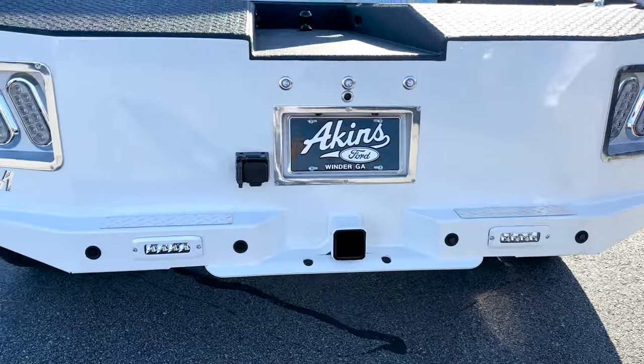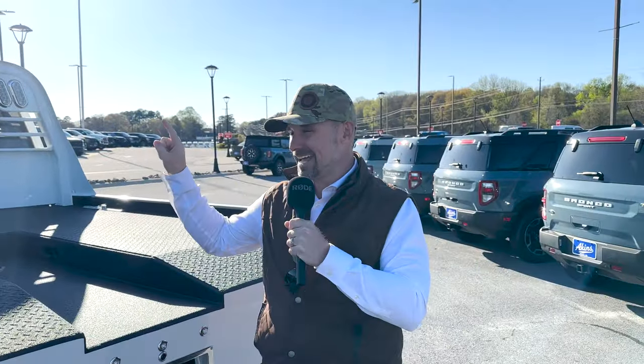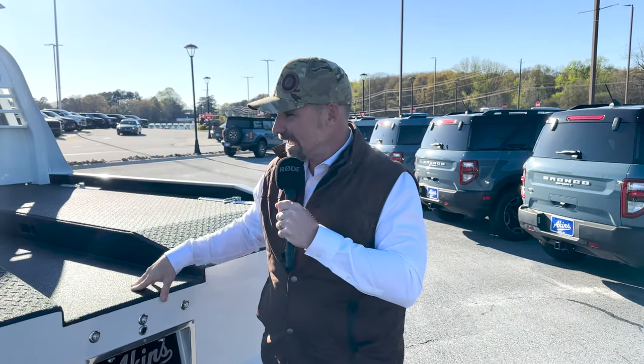We've got Rigid SRQs in the back for more output and lighting. We've also got an 80-gallon SMB fuel tank — I just cranked this truck up and it showed 1,089 miles to empty. Pretty impressive. If you've got those long hauls, go with the SMB — you can get a 68 or 80 gallon. We opted for the 80-gallon on this one. This truck is mint, Jim Parr.